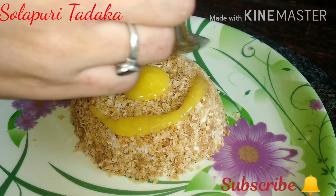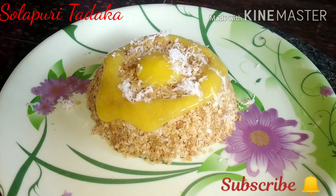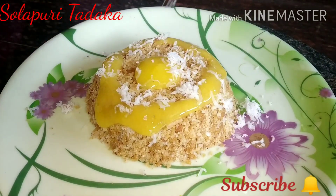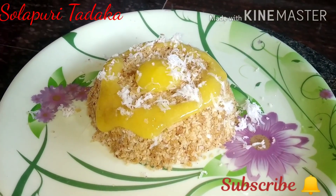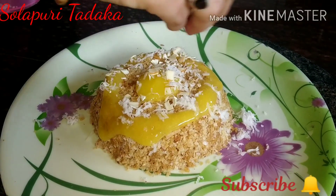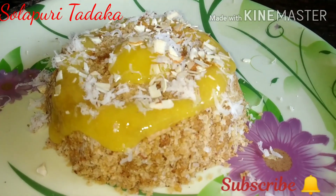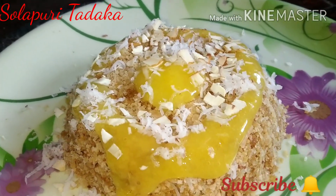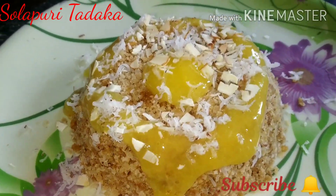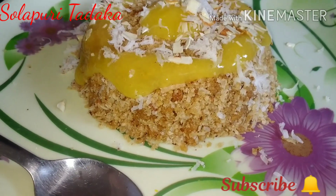Please like, share, and subscribe. Click the bell icon. This is a great video. Thank you very much.